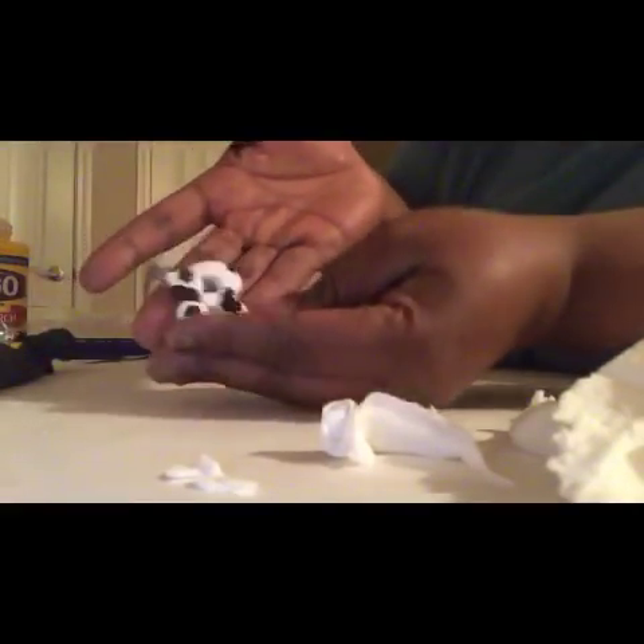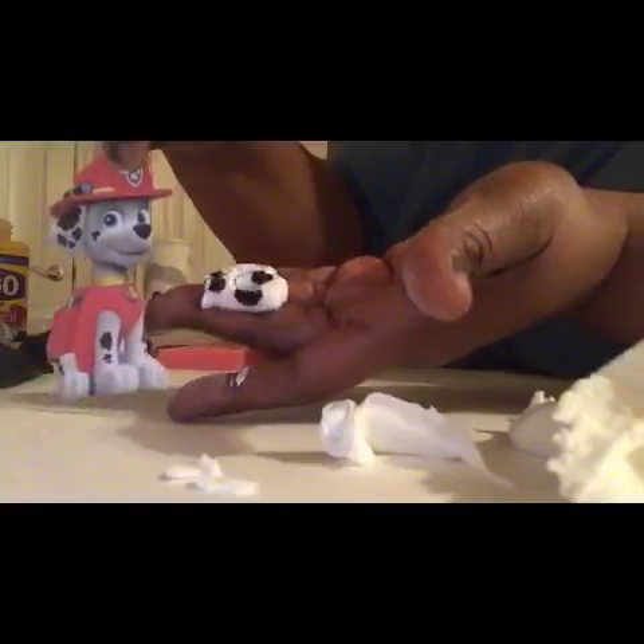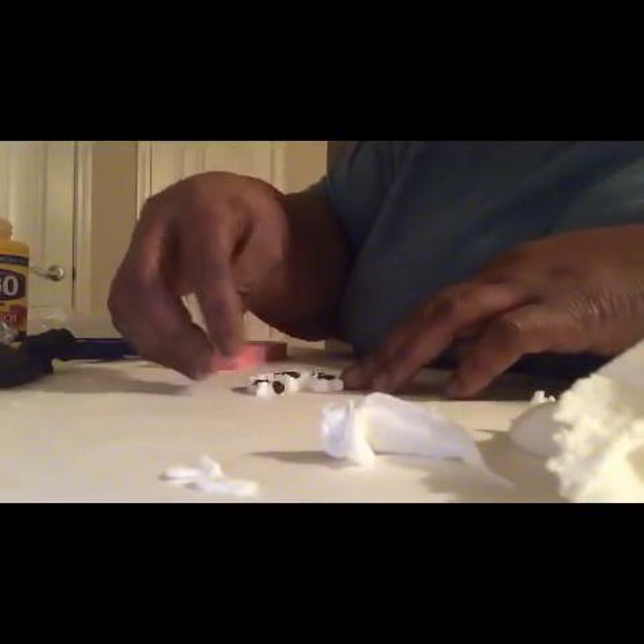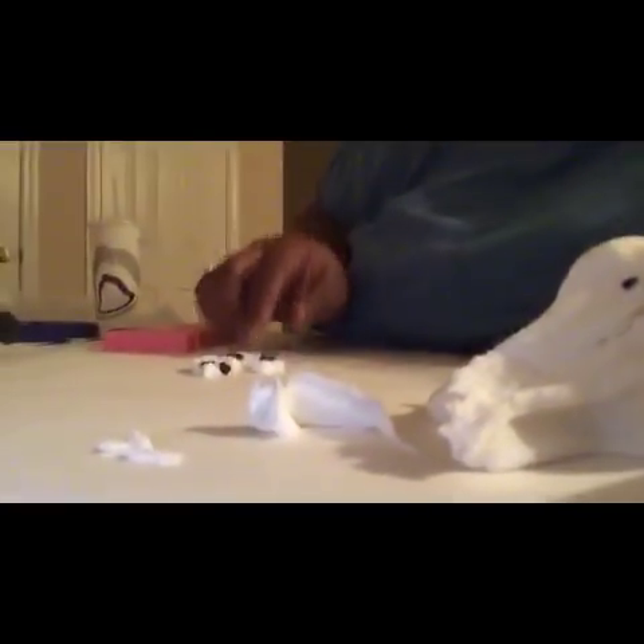I have a piece of parchment paper laid out so it's not on the naked table. I pop the fondant out of the mold — you can see the little black specks in the number, just like the Dalmatian dog. At this point you want to shape your number if it came out of the mold going a different direction. So I'll be back when I get all my numbers done.